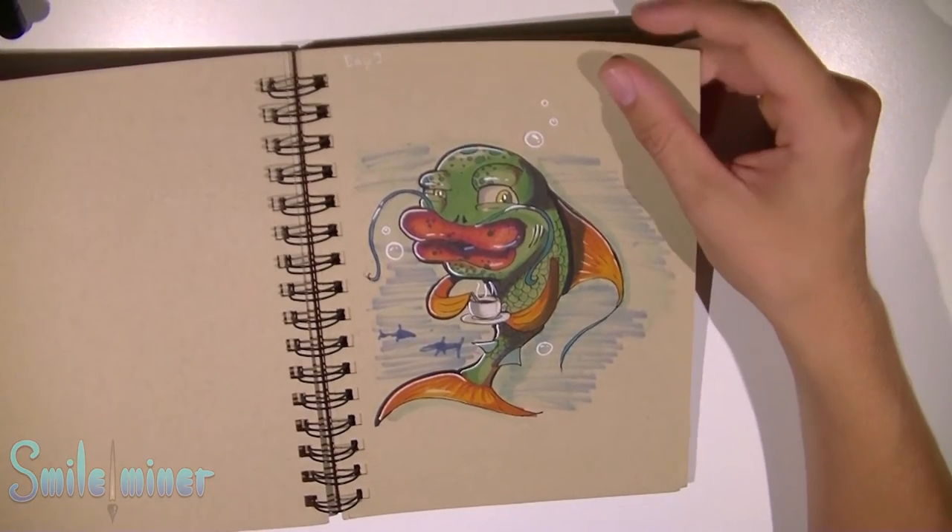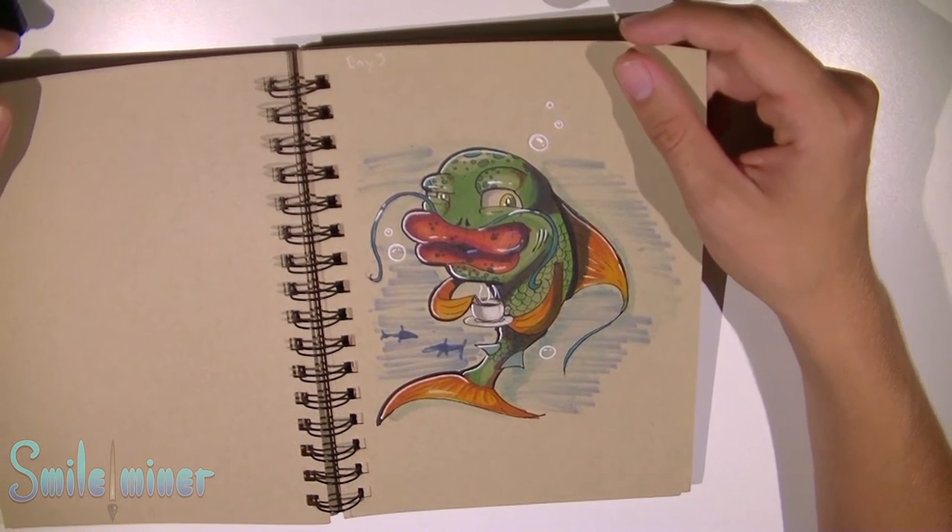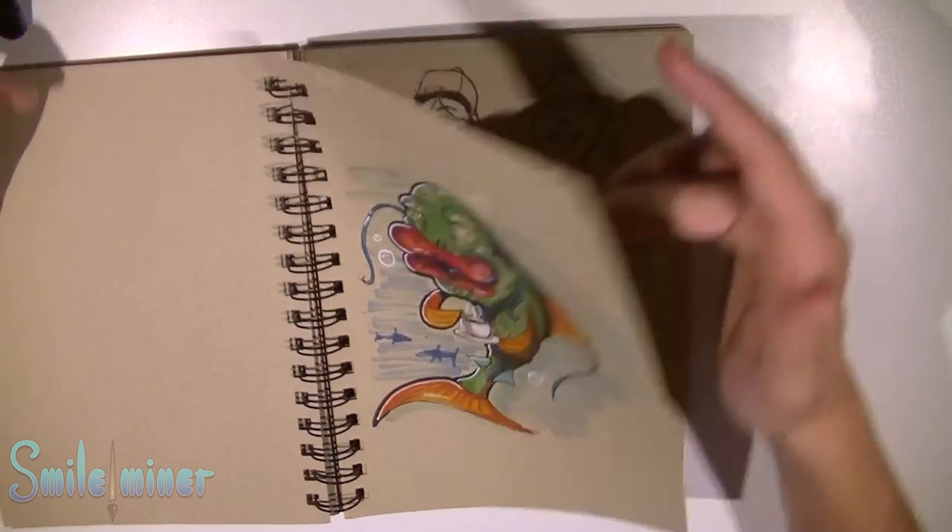He's a weird fish drinking some tea with very big lips. Love the colour.